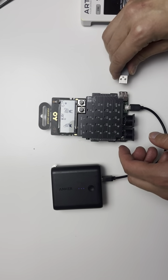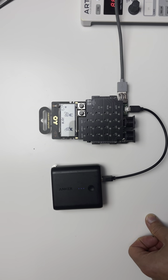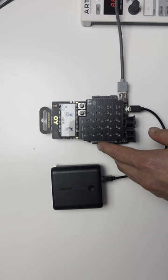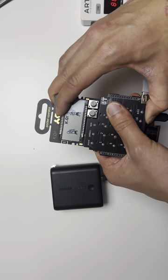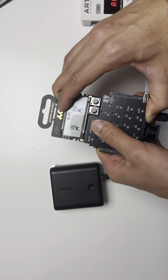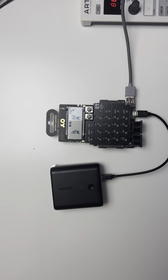The next step is to connect your MIDI controller. All the buttons should work. Sometimes if a specific button doesn't trigger sound, you might need to go back and apply some pressure on the top PCB board to make sure the contact is good again. Thanks for watching.